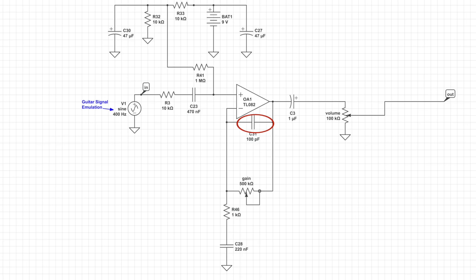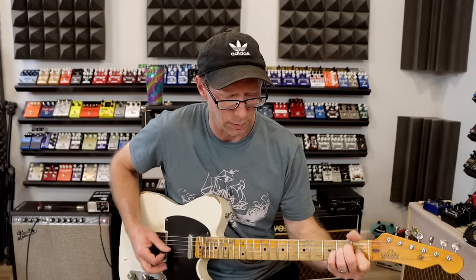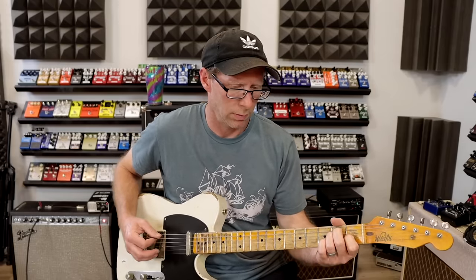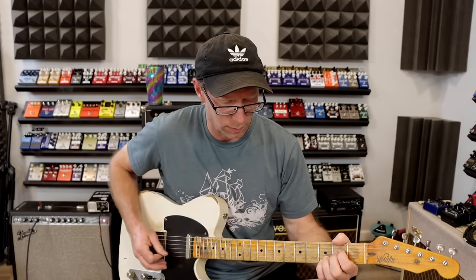We have a 100 picofarad capacitor between the input and output pins on this op amp. Basically what it's doing is taking off some highs — it's kind of creating a low pass filter in combination with the gain. Here we go, this is the same gain level, I haven't changed anything, I've just put that capacitor in. If I pull that back out just as an example — it's not a huge tone control, it's just taking off some super high frequencies, and it really helps to bring the noise level down a little bit from adding gain.